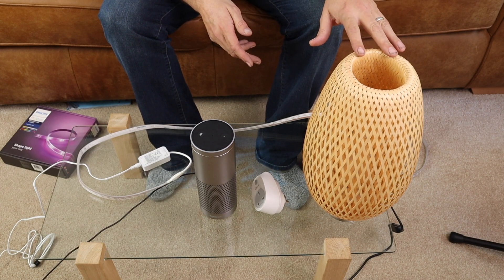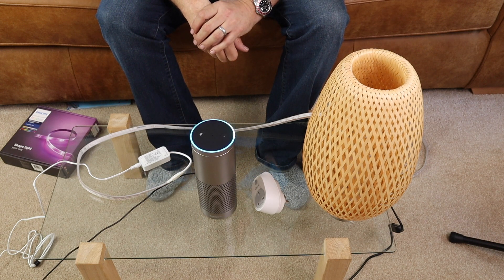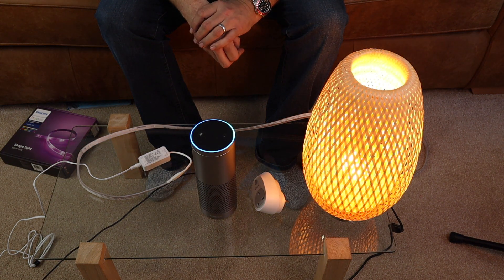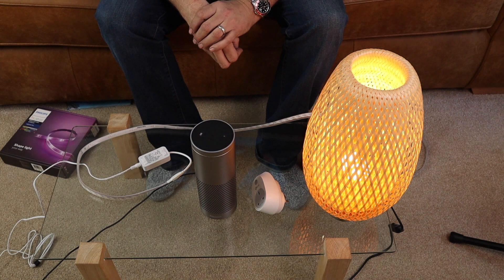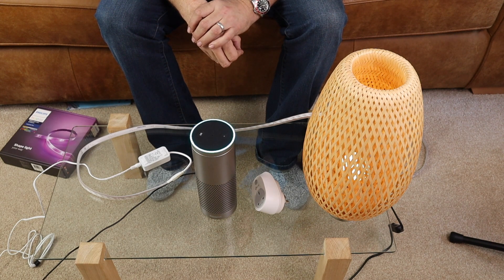First off I will just show you the Philips Hue bulb. Alexa, turn on lounge light. [Okay.] Alexa, turn lounge light to 50%. [Okay.] Alexa, turn lounge light to 10%. [Okay.] Alexa, lounge light off. [Okay.]